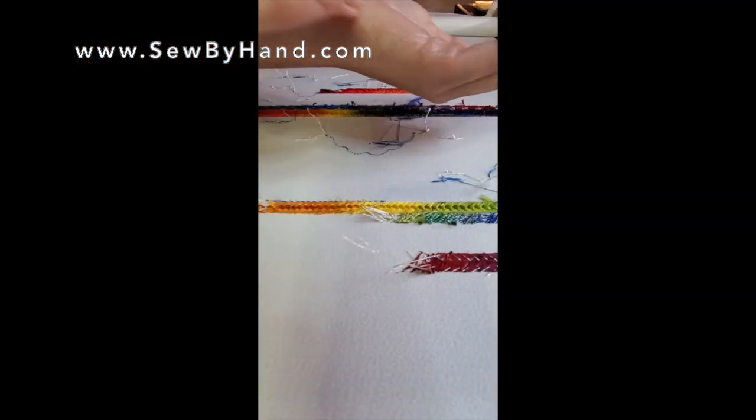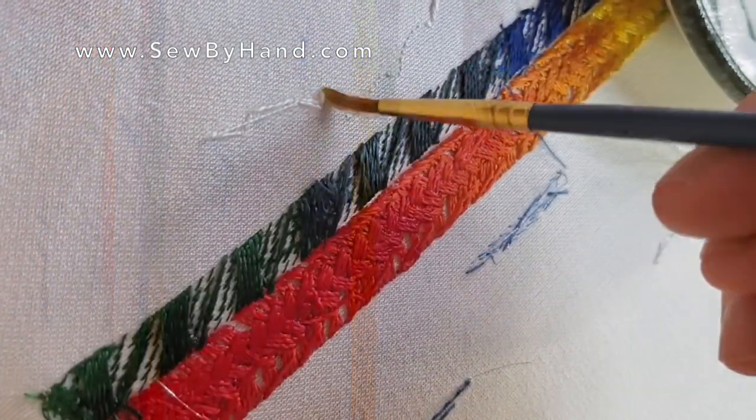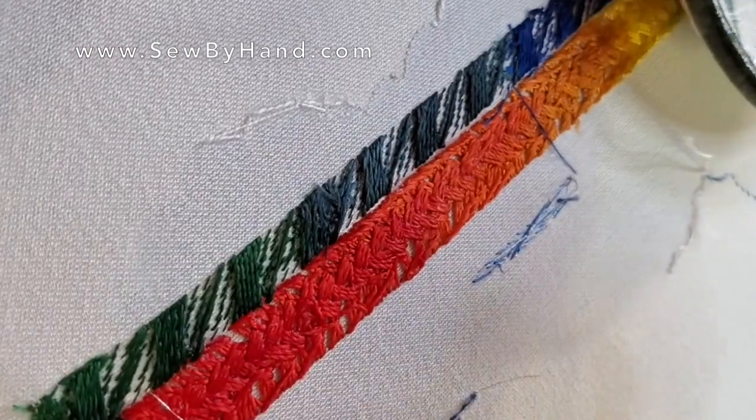Apply to the embroidered part of your fabric, and use a paintbrush for the smallest pieces.